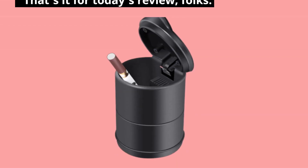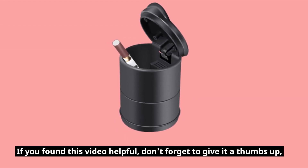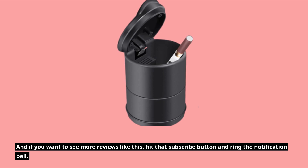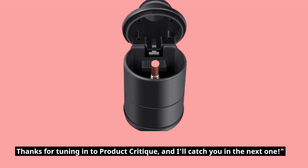That's it for today's review, folks. If you found this video helpful, don't forget to give it a thumbs up. And if you want to see more reviews like this, hit that subscribe button and ring the notification bell. Thanks for tuning in to Product Critique, and I'll catch you in the next one. Bye!